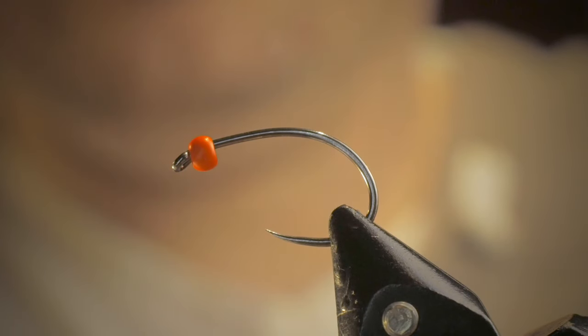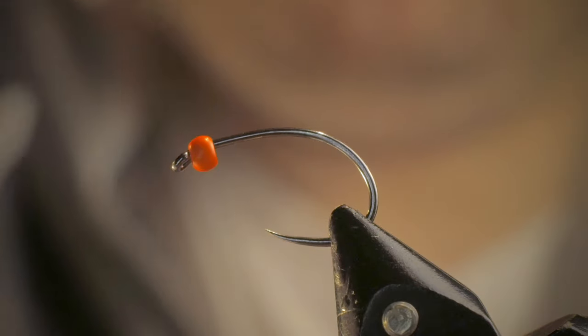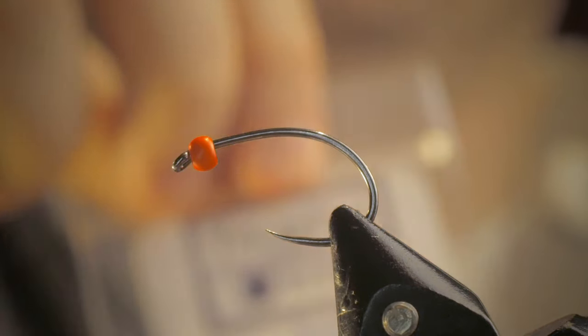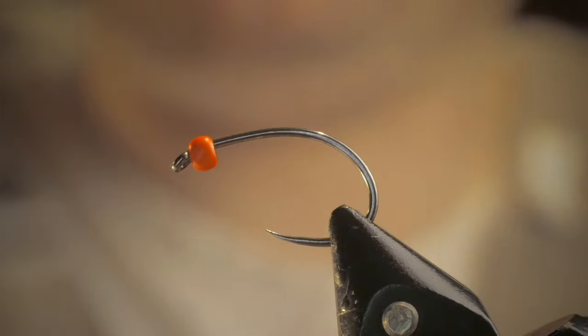As you can see, I've got the number 8 scud barbless hook that comes in the True Fly Supply pack on the vise, along with the provided orange fire tungsten beads.